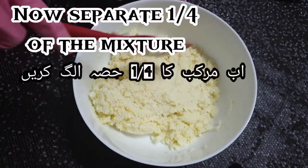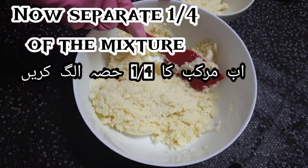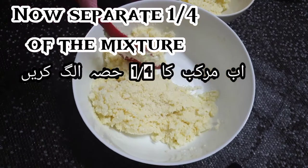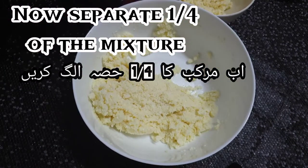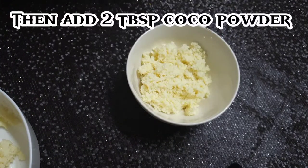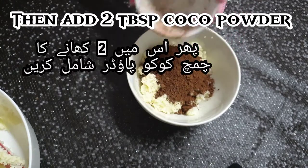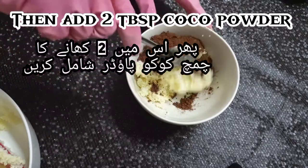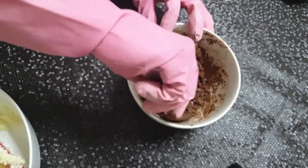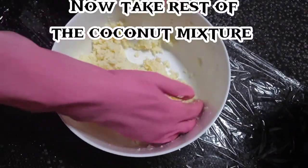Now, separate a quarter of the mixture. Then add 2 tbsp cocoa powder. Now take the rest of the cocoa powder.